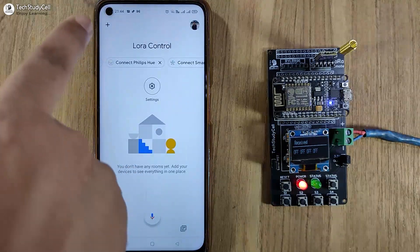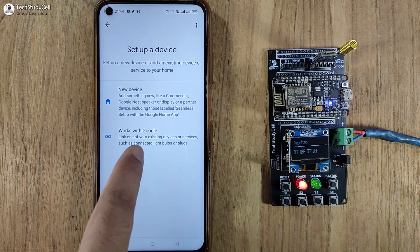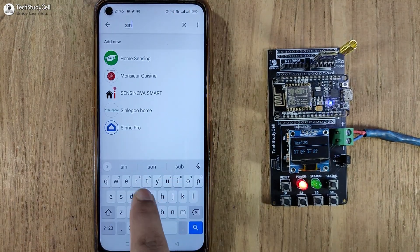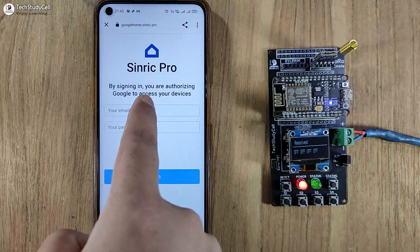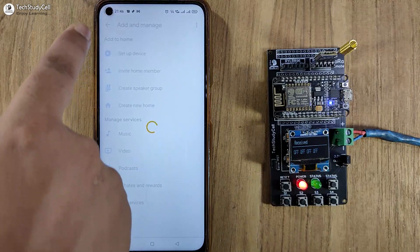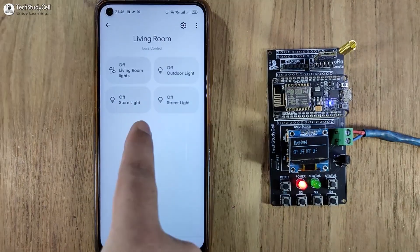After that, I will tap on the plus icon again and select Set Up Device. Now I will select Works with Google. Then I will search for Sinric Pro. Tap on Sinric Pro, then tap on Continue. Now you have to enter the credentials for the Sinric Pro account. Now if I go to the dashboard, you will find all three devices which we added in Sinric Pro showing here.